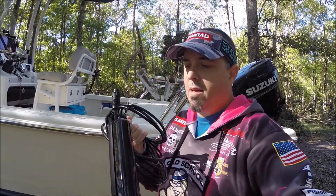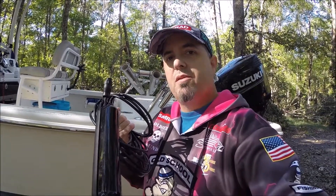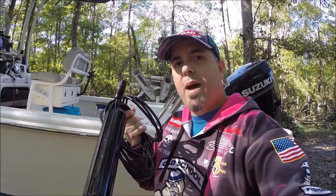Hey guys, I just got off the water using the Active Imaging for the first time. I want to show you the equipment you need to get it working. And that's it, right here — just this one transducer. No box or processor needed. I plugged it directly to the back of my Evo 3, and it will also work with your Go series.